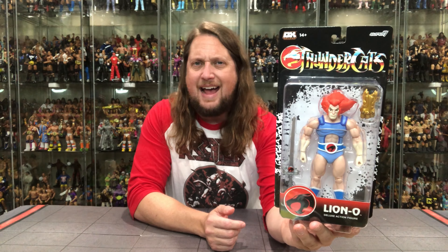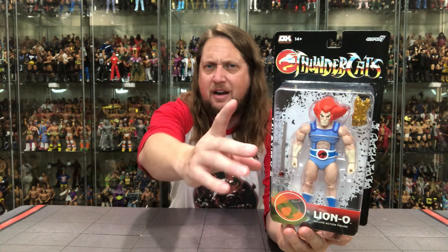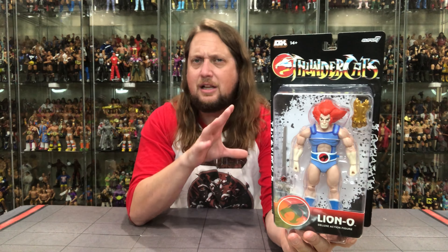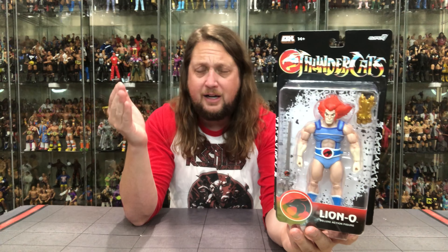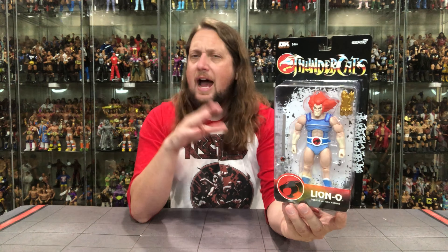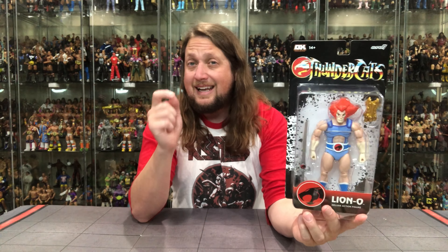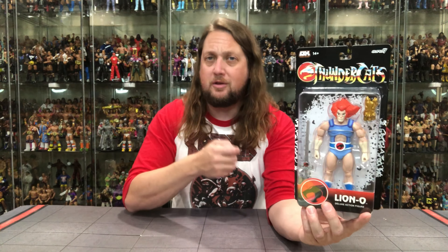Blister card old school style packaging here. Thundercats in black packaging with that artwork behind there — that kind of starburst, whatever you want to call it. Classic Thundercats logo up there, Super 7 logo, and then that new Deluxe logo. They're calling these Deluxe figures. We know Conan the Barbarian is coming to this line, there's Monkey in this as well, and I assume a lot more figures in the future. Really at the end of the day, this is getting the most out of your molds — trying to make more money to fund other things in the company.